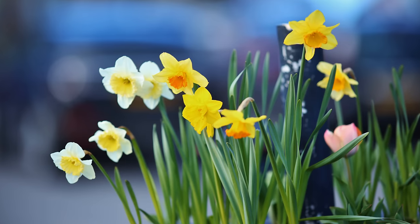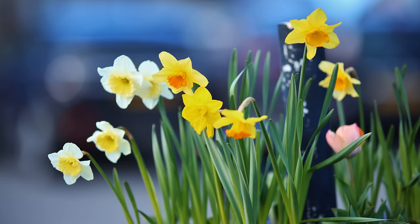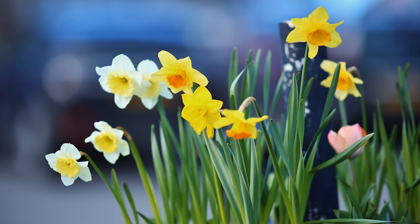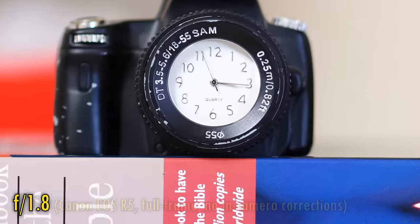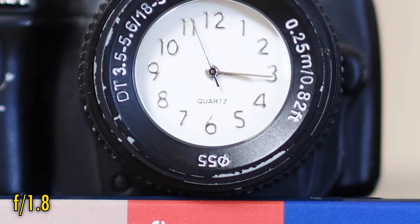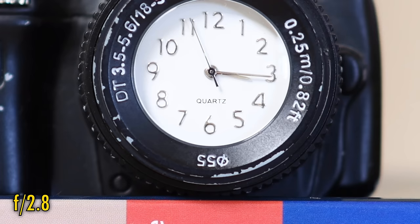Now let's see about close-up image quality. A serious weakness of the tested lens, unfortunately, as it can only focus down to 2.5 meters, making it a very poor choice for shooting smaller subjects. At f1.8, close-up image quality is just a little softer than at normal distances. However, stop down to f2.8, and that great sharpness is back again.